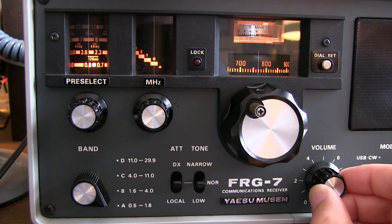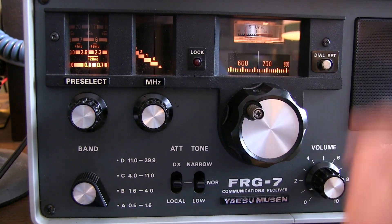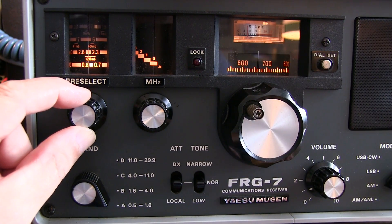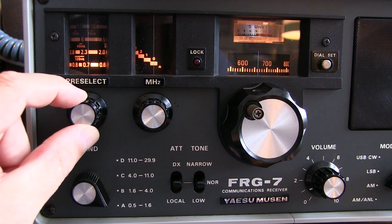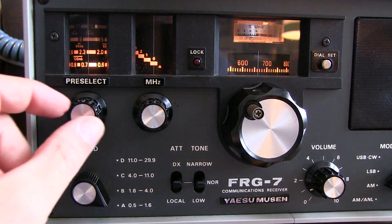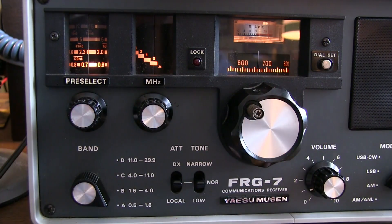To tune to a different portion of the band, we simply start adjusting back and forth. There's a signal at 660 kHz — notice the signal strength is low, and that's probably because we haven't tracked the preselector. Watch the signal strength as we walk the preselector down to center up on that signal. Now I can see the signal strength has come way up. As you adjust to different portions of the frequency band, you'll have to track the preselector so it's properly centered over the frequency on the main dial.